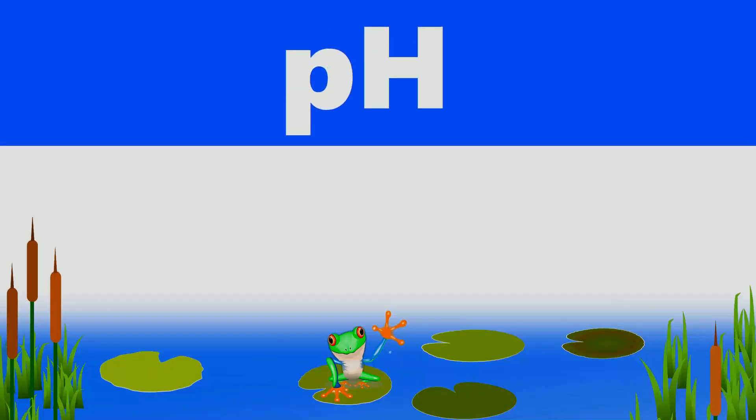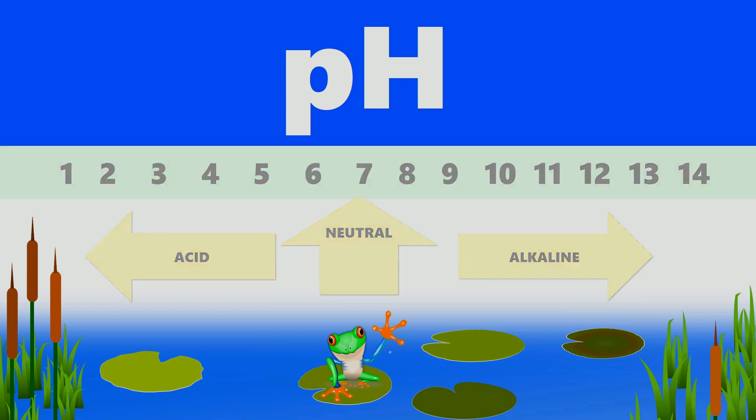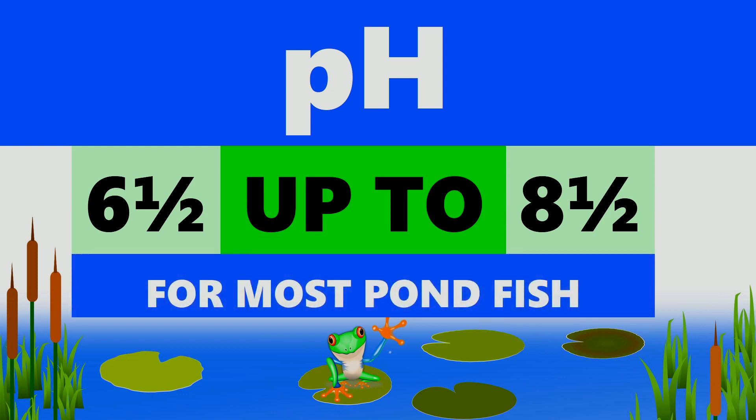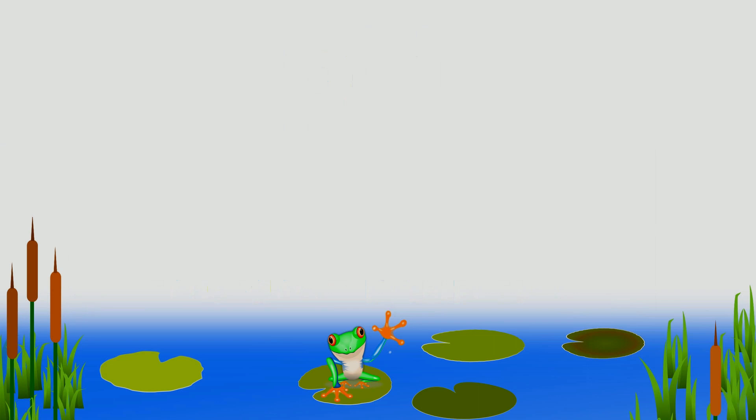The pH test measures acidity or alkalinity, with 7 being neutral, higher readings alkaline, and lower readings acid. In general, a pH of 6.5 to 8.5 is perfectly acceptable, but readings outside this range will almost certainly cause issues and need to be rectified.